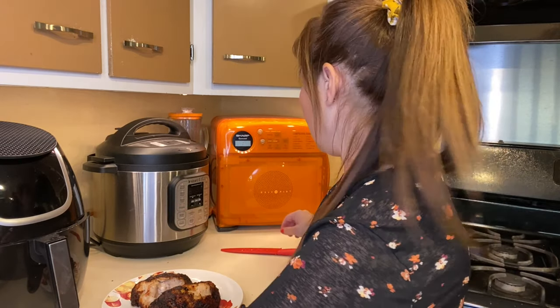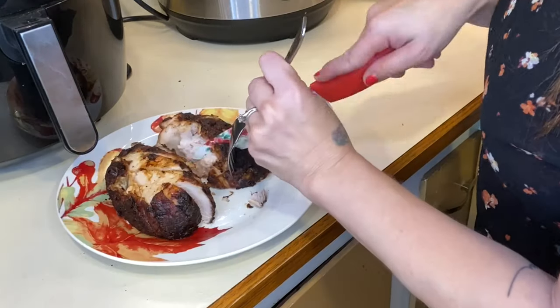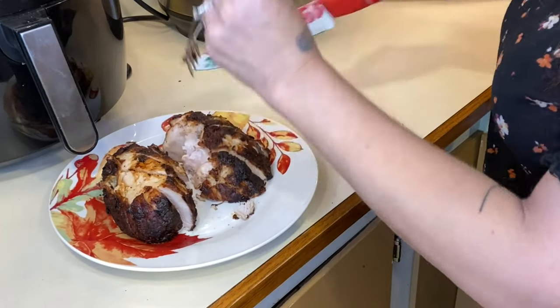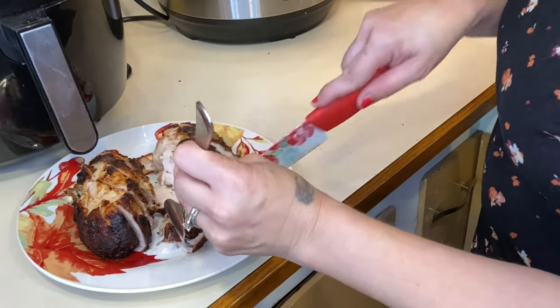Make sure when you are cooking your turkey in the air fryer that you have a thermometer to make sure it is cooked all the way through — that's why I ended up cutting it in half, just to make sure the inside was done. This is how it turned out.